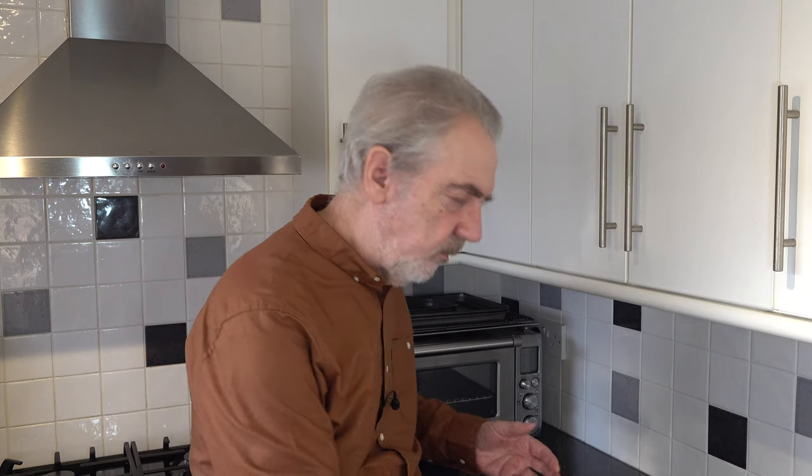That does taste very good. It's got the nice texture of the cake and the lemon flavour comes through on that, and then that silky smooth white chocolate flavour as well. Very, very good and quite easy to make.